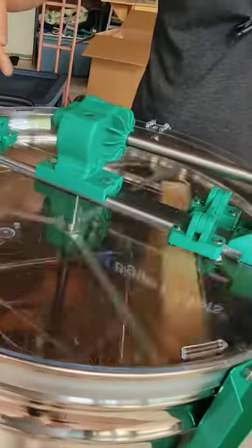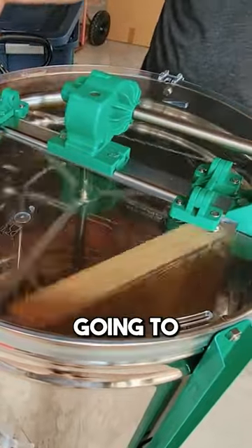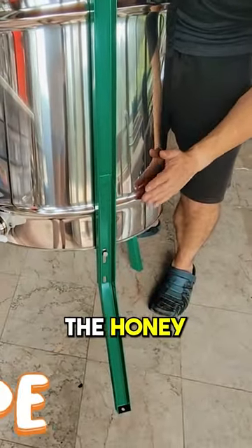Well, as it's spinning, the honey is going to be thrown with centrifugal force against the walls, and that is then going to drain down to the bottom. The bottom of this is actually a concave shape, and it's forcing the honey to the edges.